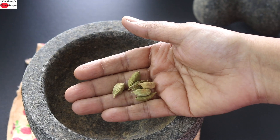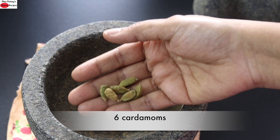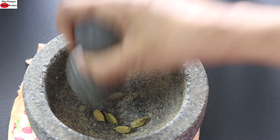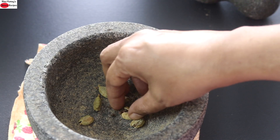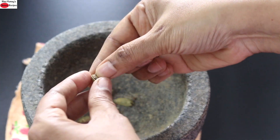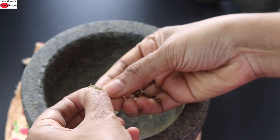To make energy balls or energy laddus, into my stone grinder I'm adding in six cardamoms and I'm crushing the cardamoms. Once the cardamoms are crushed I'm peeling off the skin and removing the seeds. Freshly ground cardamom gives an amazing flavor to these energy laddus.